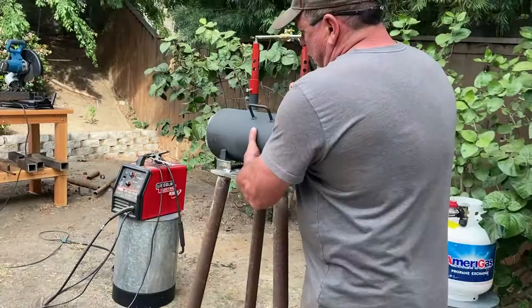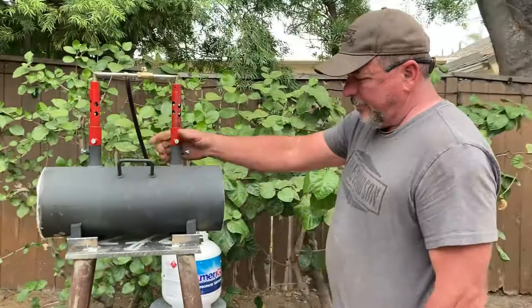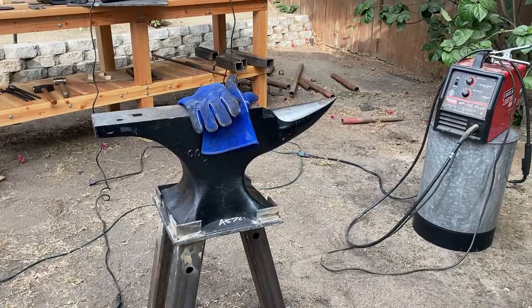Forge stand done. Got my anvil stand done too. I think I'm gonna anchor it down a little bit better in the ground, maybe with some wood — I'll drive some wood down in there. I don't like the way it still moves around a little bit.